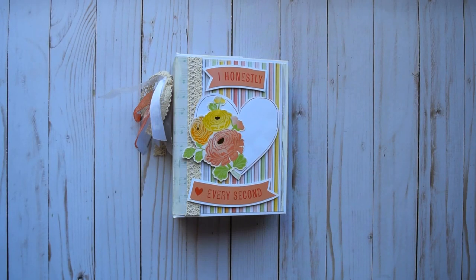Hello everyone, it's Frances from Your Book of Memories. I've got a quick project to share with you guys today. I created this mini using the Neapolitan collection from Recollections Now. This was in my stash again, so I'm trying to use all the paper.